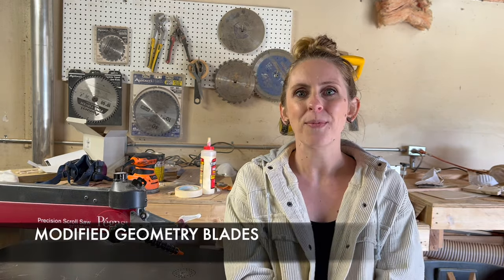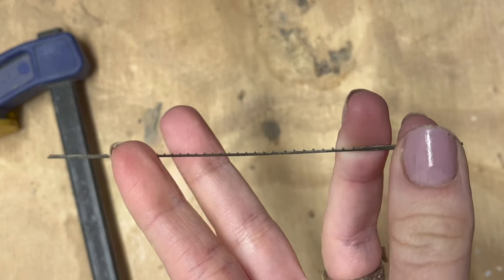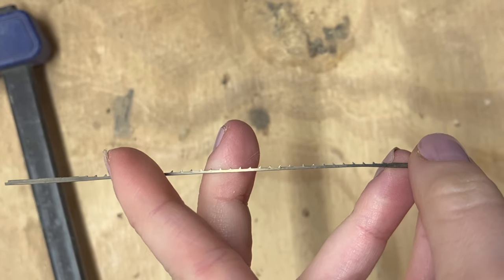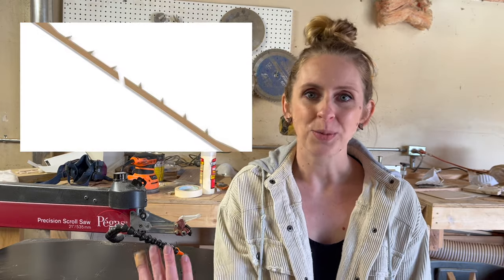Finally, we have the modified geometry blades. These are a fairly new blade but are quickly becoming known as the best on the market. They were engineered to bring the best of all worlds together — they have enough space to clear the sawdust and prevent burning, but they also have reverse teeth to cut the bottom splinters off and give you a really smooth finish. Lately I've moved to using these almost exclusively because I find that they work with all of my projects and I don't have to switch blades as often. That's my personal preference, but of all the blades, these are quickly becoming my favorite. Try some different types and figure out what you like.